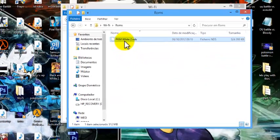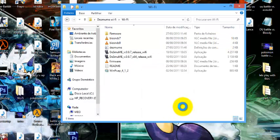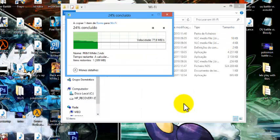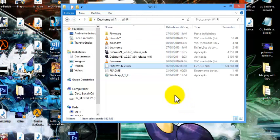Just go to the ROMs folder, copy your Pokémon White 2 ROM and paste it right there. In my case I already have a save file, but you don't even need a save file. So now you've got Pokémon White 2 NDS in the folder.